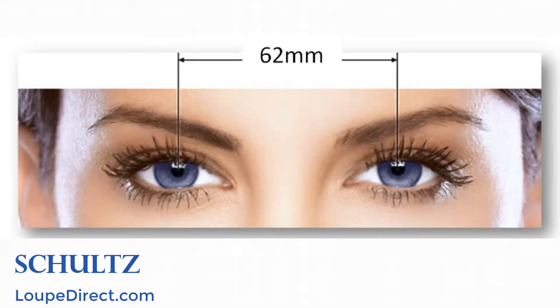To get your exact custom loops, we will need your pupil distance and working distance. The pupil distance, or PD, is the distance between your eyes. Pupil distance is used to ensure the telescopes will be aligned with your eyes perfectly.